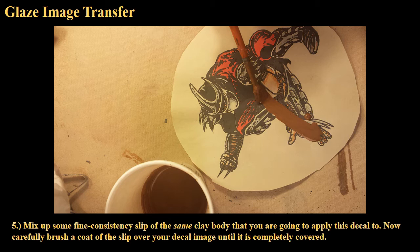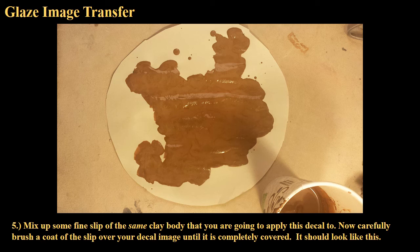Now paint over that glaze decal — over that image — with the slip. This is go time. Once you're here, there's no turning back. Once you start, don't stop and go back and forth. Coat it as efficiently and swiftly as possible without rushing it. Then let that sit for just a moment while you switch gears.